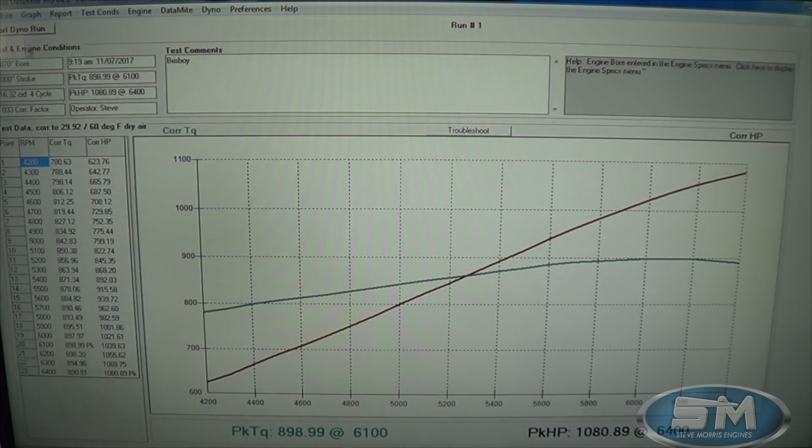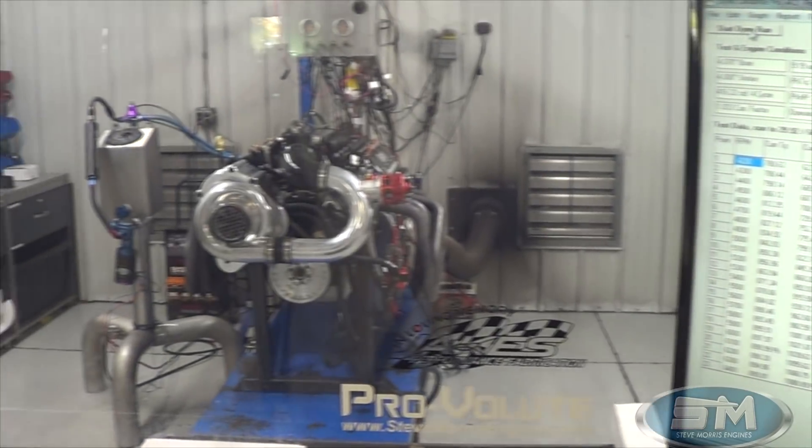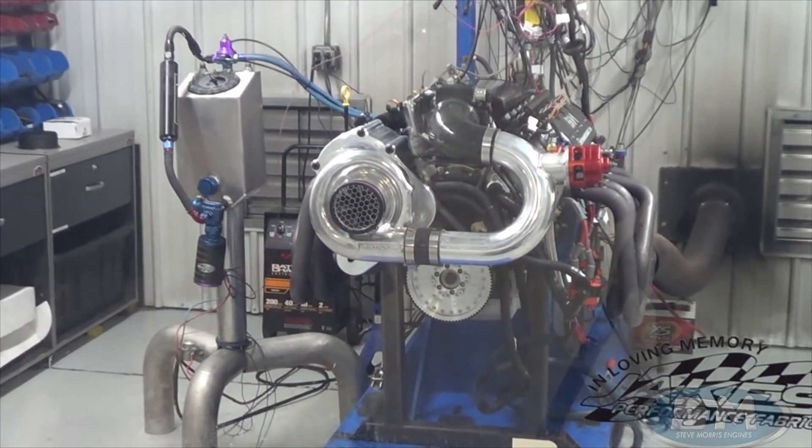Real good piece for Scott. We're going to get this thing loaded up — Scott's standing right here. He's all happy. I'm happy! Alright, I'm Steve Morris, Steve Morris Engines. Have a great day.